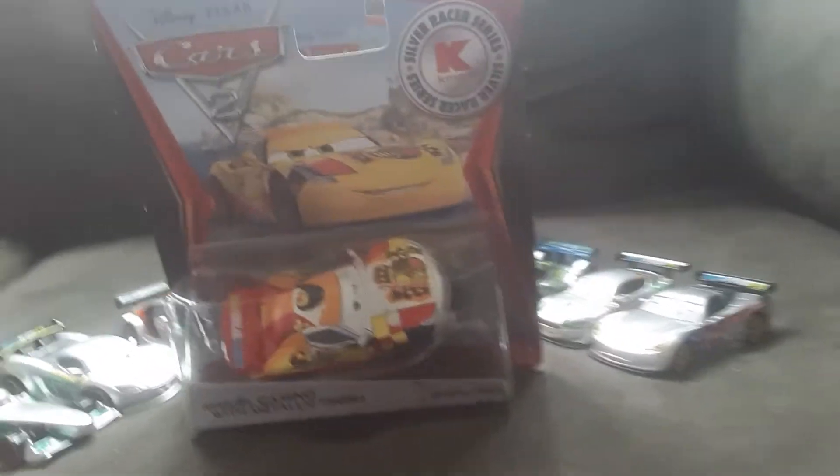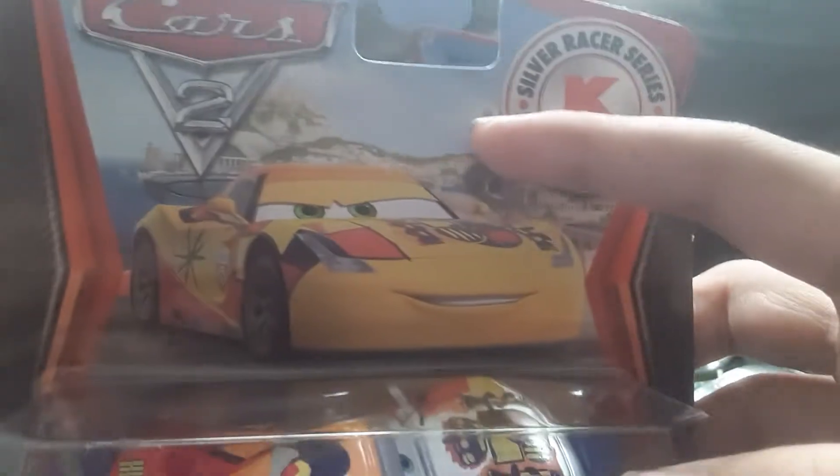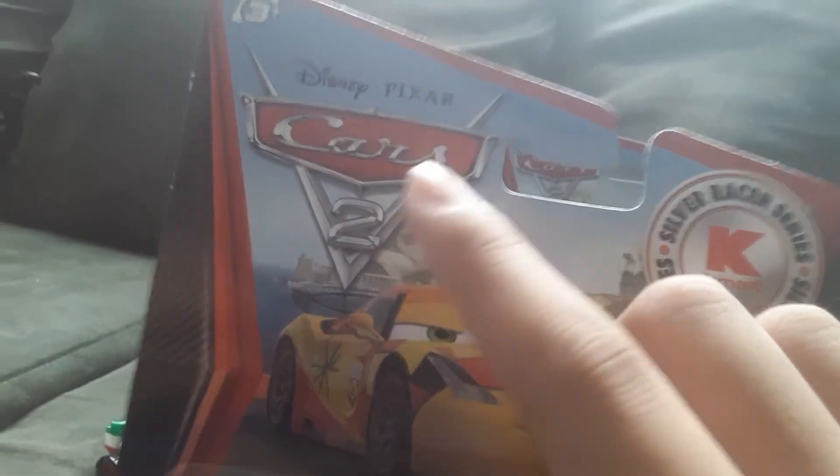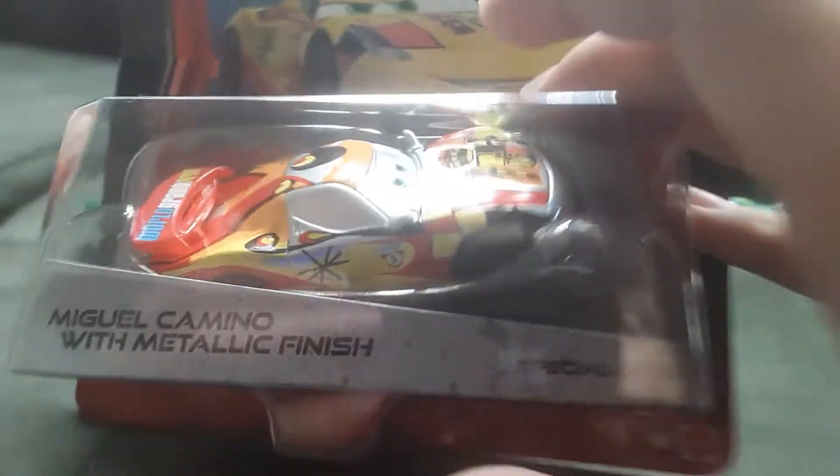Let's get into this packaging. So here is the packaging. It says Silver Racer Series Kmart. There's Miguel's artwork with the Porta Corsa logo and Porta Corsa background. Then there's the Cars 2 logo. Here's the Silver Miguel diecast, and it says Miguel Camino with the top finish and special deco for the name tag.